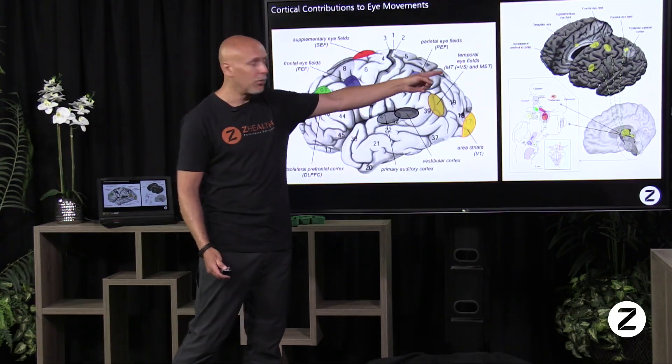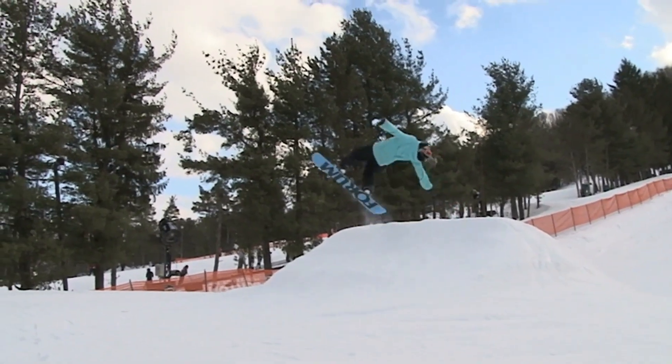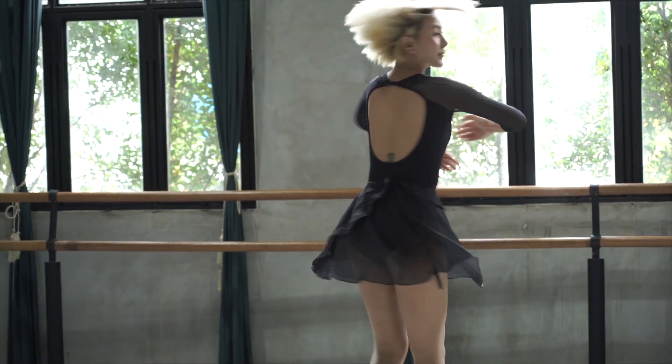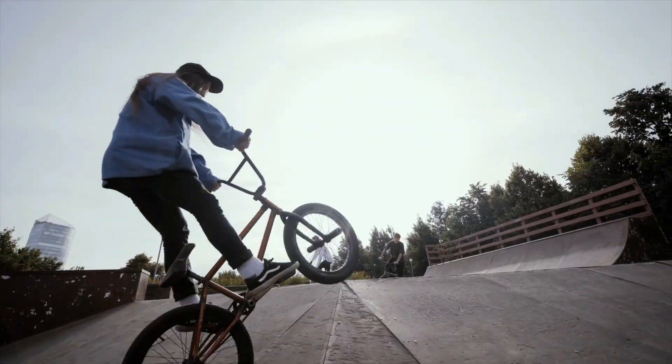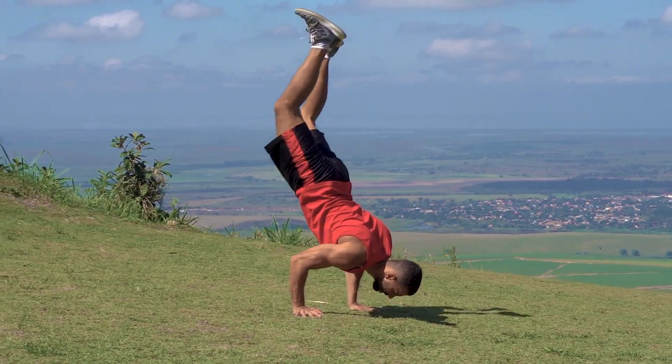What I want to do is introduce I-Phase. We'll be focusing on the visual system, the vestibular system, and upgrading our movement work as well, with a whole goal of working toward integration. I-Phase by definition is really the phase where we talk about the integration of multiple systems with regards to movement, with regards to posture and pain.